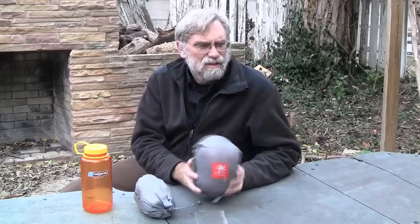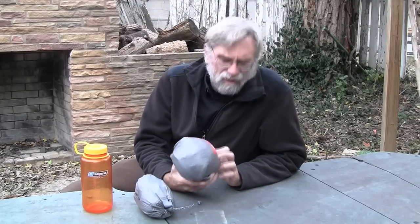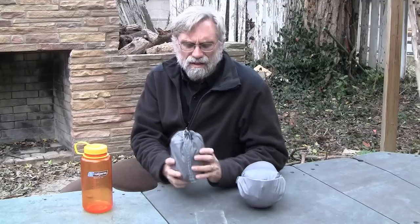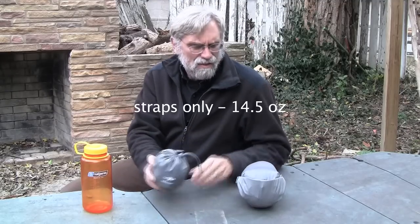My first impression is that this is a very substantial hammock — a solid piece. The advertising literature says it's about a pound, but that's rounding down. On my scale it comes out to be one pound seven and a quarter ounces for the hammock, and for the straps it turns out to be eleven and a half ounces thereabouts.